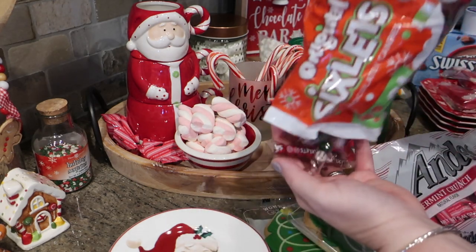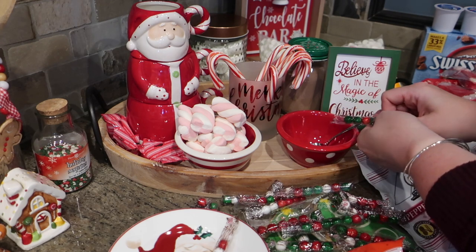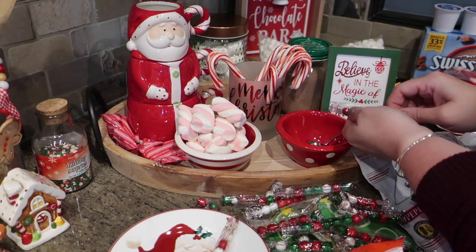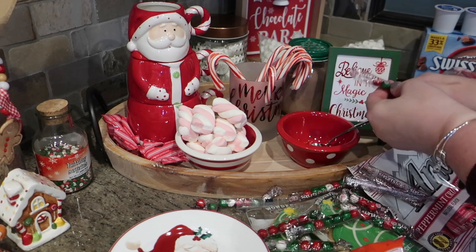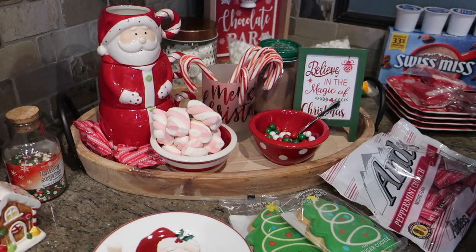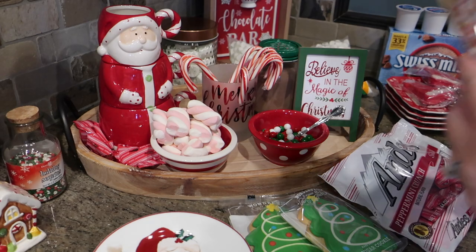I also found Christmas-themed Sixlets at Dollar General. I'm going to pop open a few packages and push them in to add a bit of red and green decor. One package of those was just enough to fill up this cute little bowl — it's a nice red and green mixture.